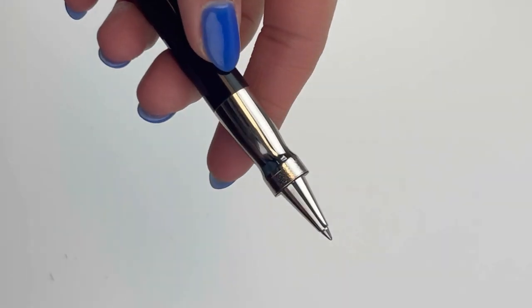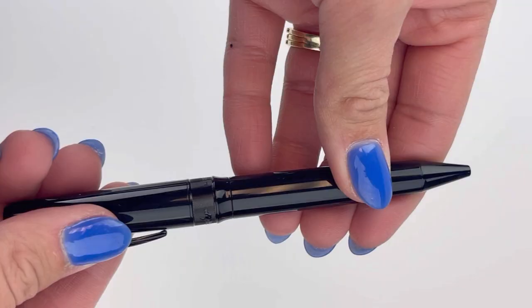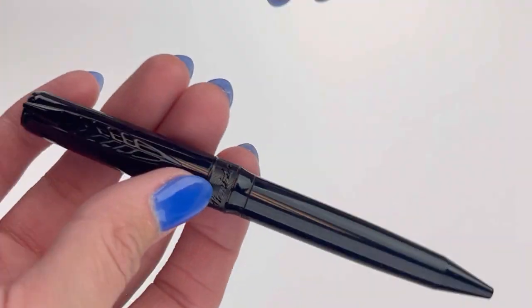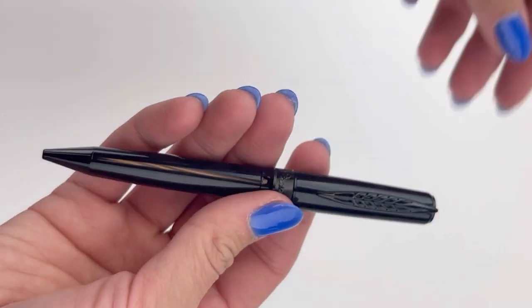I want to show you the different pens they released in the collection as well as the different trim colors, and this is the black on black in the ballpoint version. The ballpoint version does have a twist mechanism there.